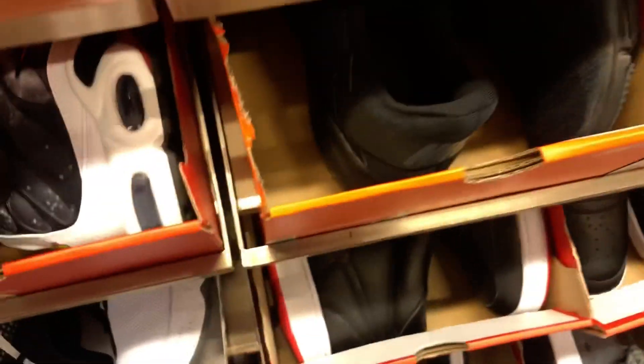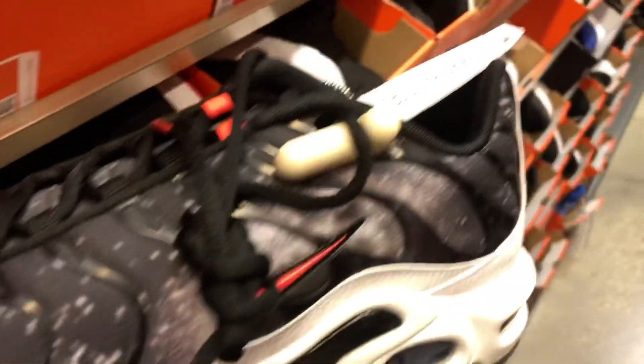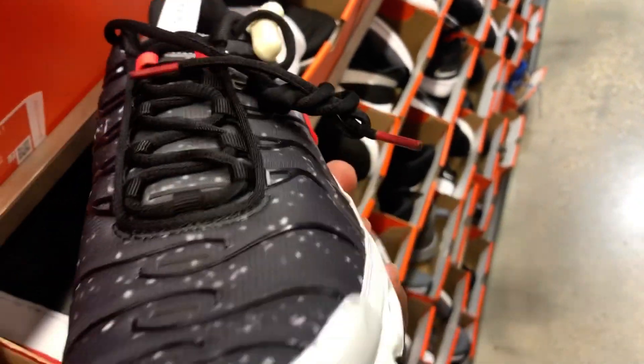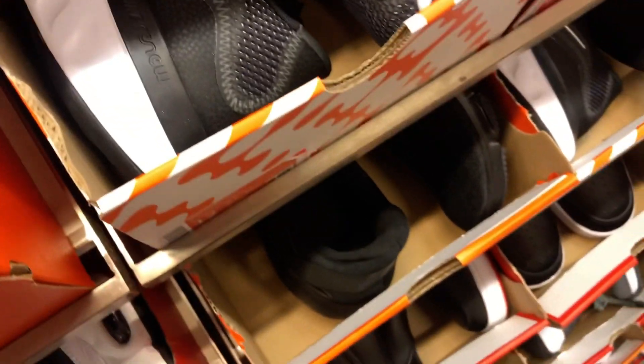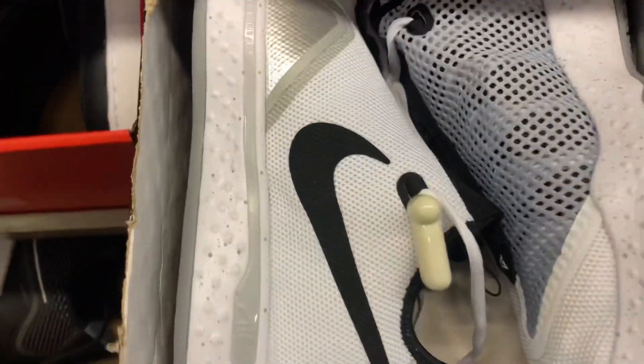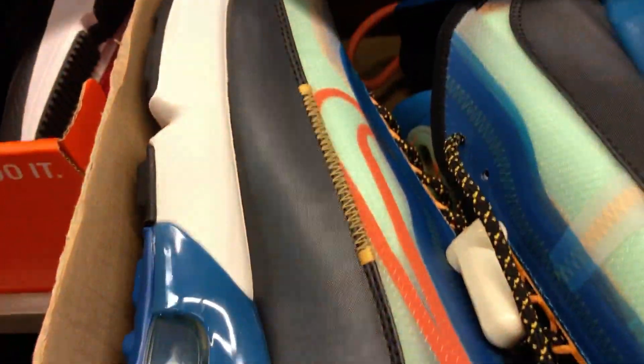I keep looking at the USA Olympics 270s — pretty dope shoe. Got some more of these galaxy ones, not bad. Anyway, let me know what y'all think. I will have more videos coming, I will be going live again with more content. Tony Fresh is back — don't forget to like, comment and subscribe.